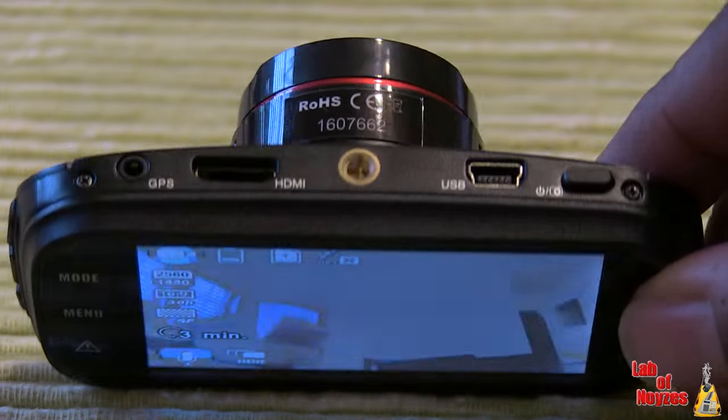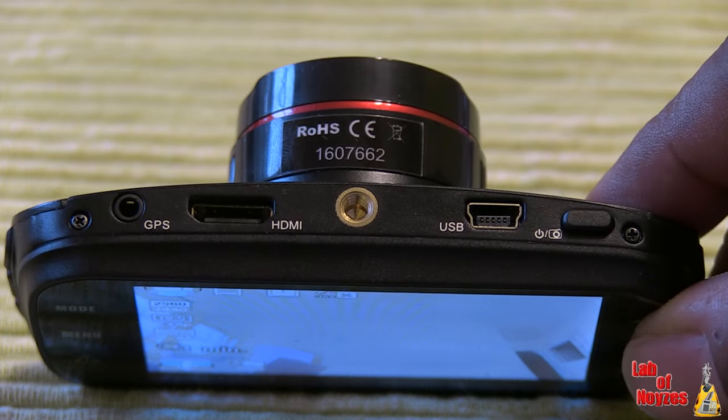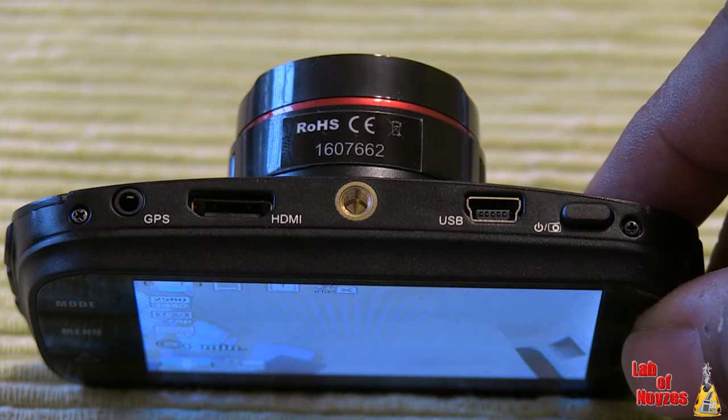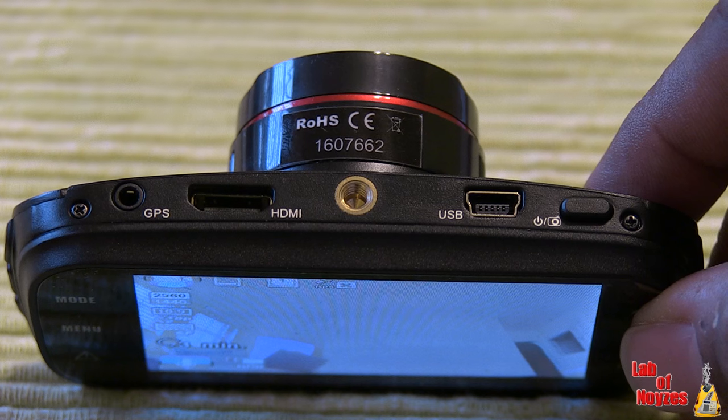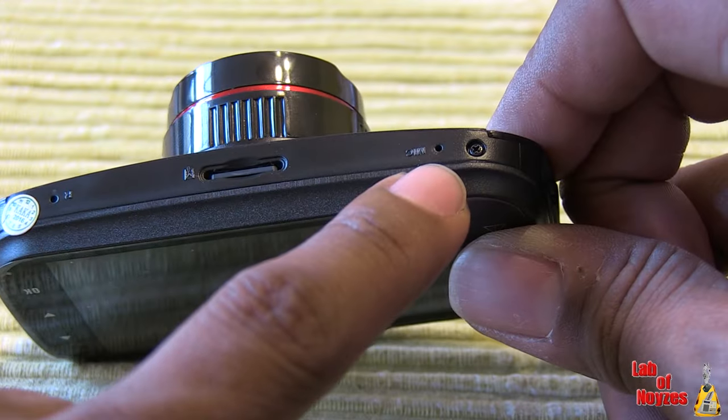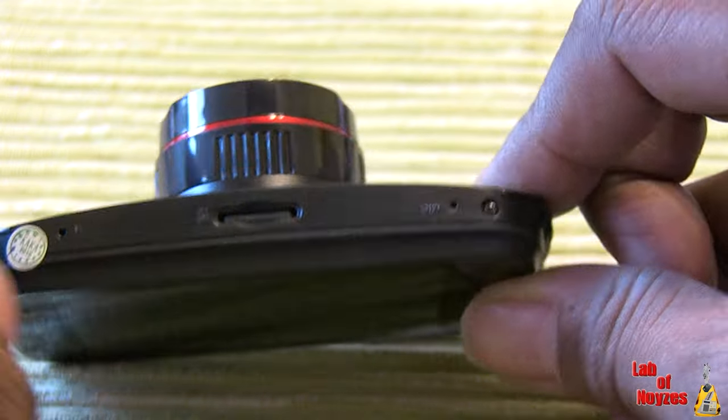What's pretty handy and cool is it also has an HDMI out. You can connect this unit directly to a television and share your footage or look in more detail for what you're looking for, which you might not be able to see on a 3-inch screen. It also has audible alerts and sound recording as well.